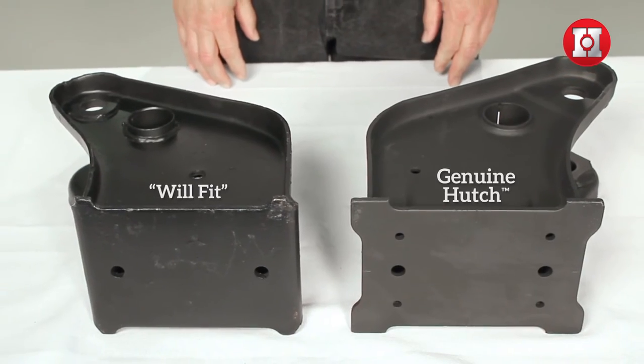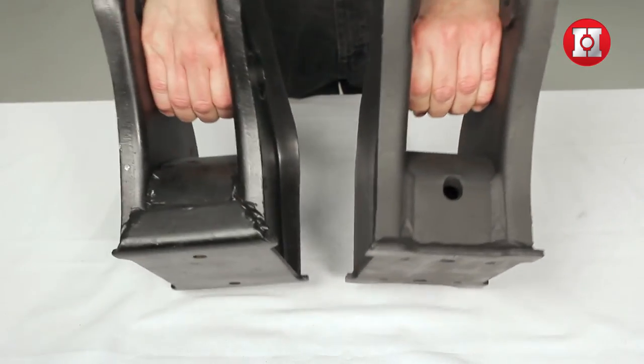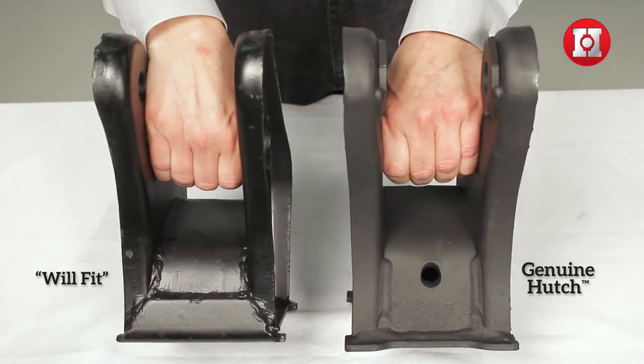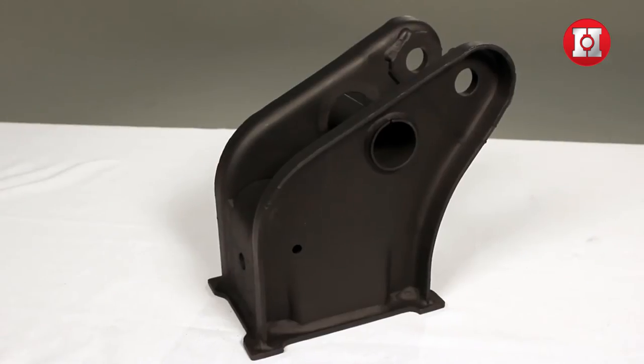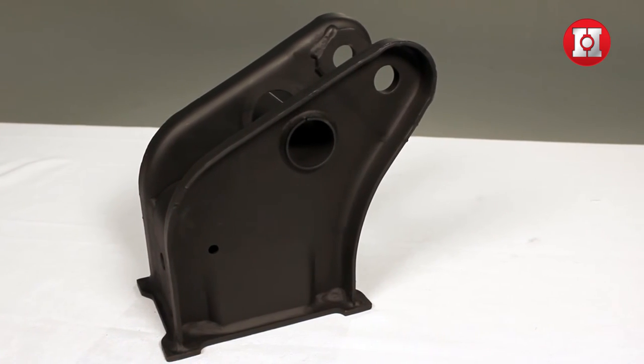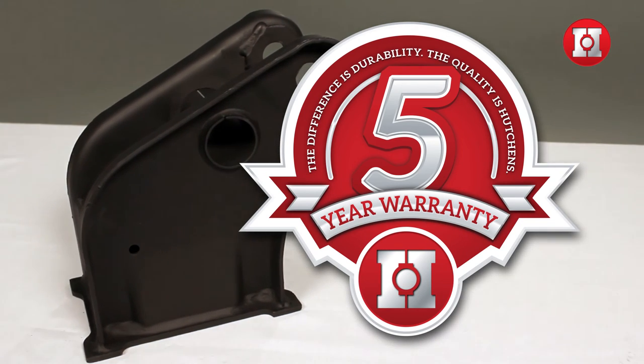You will not find these on a will-fit hanger. Another thing you'll notice on the genuine Hutchins part is that the welds are precise and consistent. There's never any question about the materials or workmanship that go into genuine Hutchins OEM products.